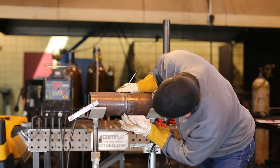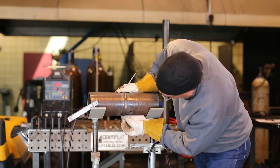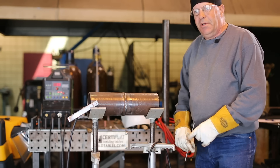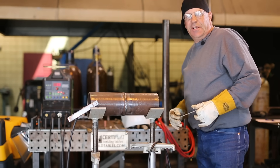I'm going to roll this up slightly so you can see where we're going here. Get the camera guy situated and we'll get welding here in just a second.